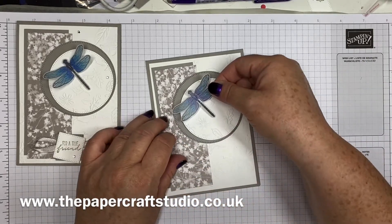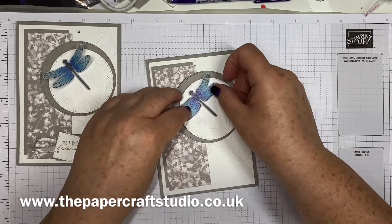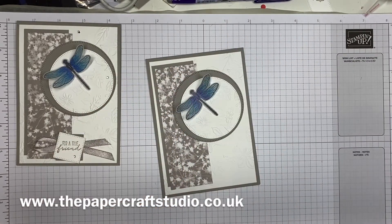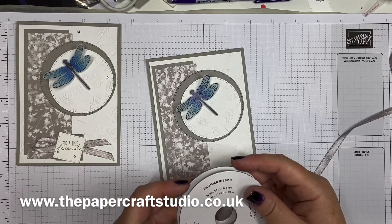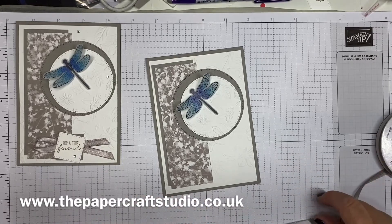Pop the dragonfly on there and you can bend the wings back up a bit — so pretty. The ribbon we're using is also Grey Granite and it's called shimmer ribbon. It's been in the catalogue for a little while — one of my favourites. You need about six and a half inches.